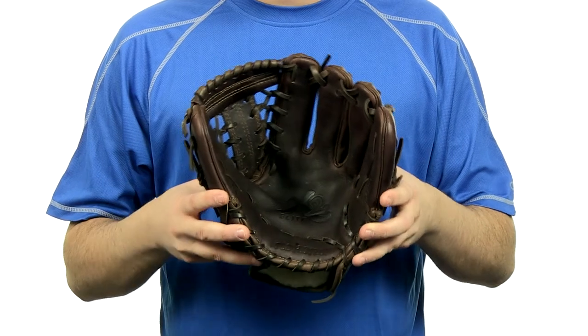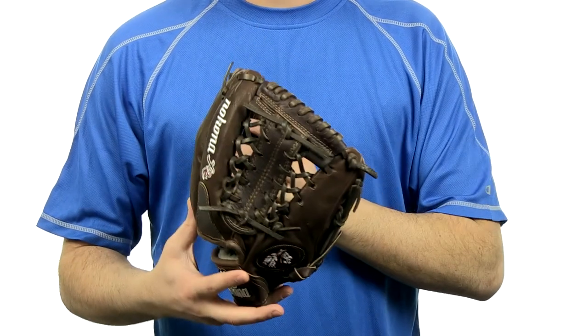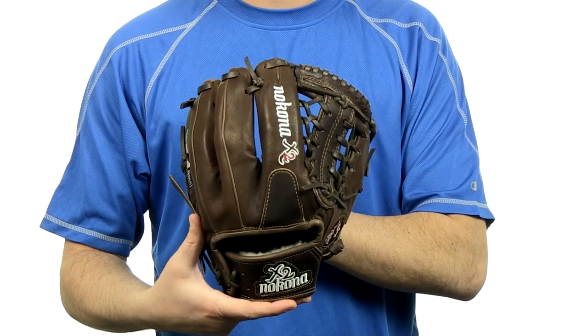It is made with kangaroo and stampede leathers, so it's going to have a really nice game-ready feel. Features a modified T-Web with a conventional open back.